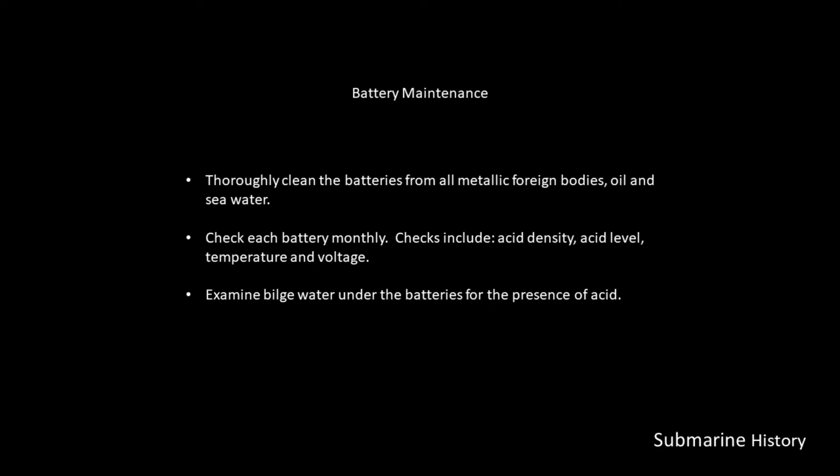Battery maintenance involves thoroughly cleaning the batteries from all metallic foreign bodies, oil, and seawater. The crew would be checking the batteries monthly, and these checks would include acid density, acid level, temperature, and voltage.